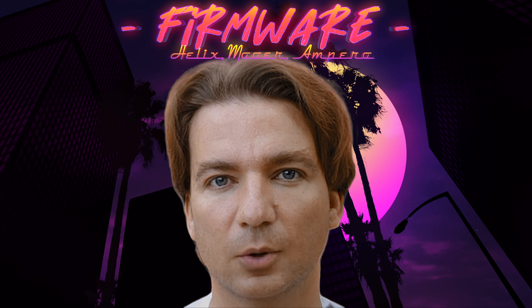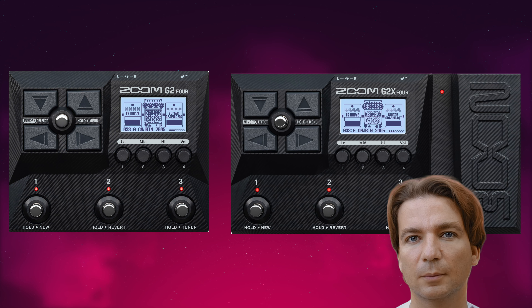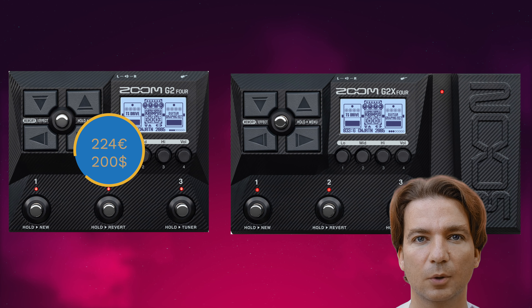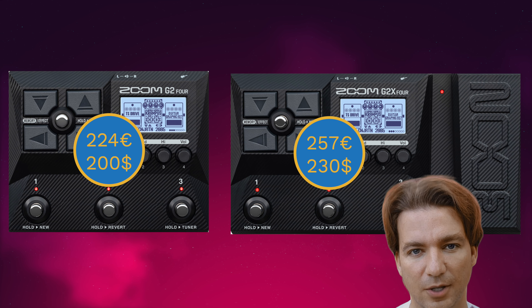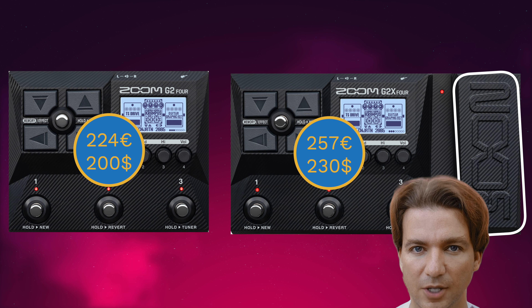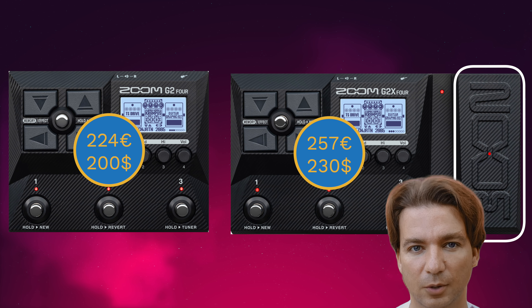Zoom has released two new budget-friendly amp modeling pedal boards which are called Zoom G2four and G2X4. The two units are basically equal — they differ for two main things: the price and the expression pedal. The price of the G2four is 224 euros and 200 dollars, where the price of the G2X4 is 257 euros and 230 dollars. Furthermore, the G2X4 has the expression pedal, which is missing in the G2four, even if the G2four has an input for an external controller, which is missing in the G2X4.